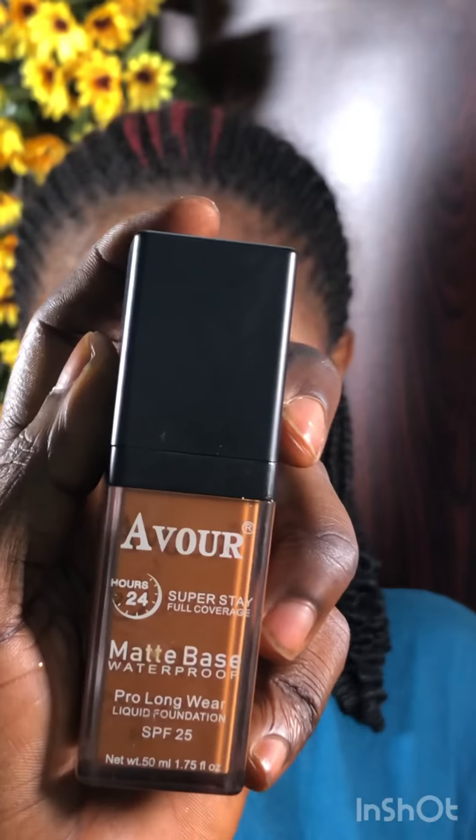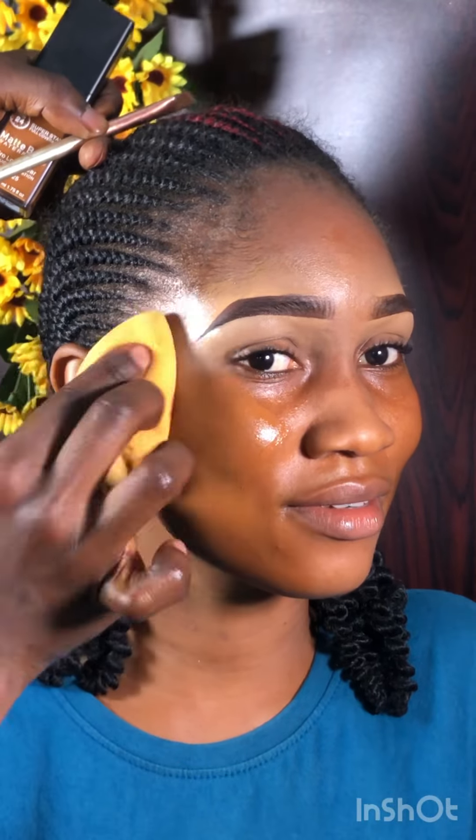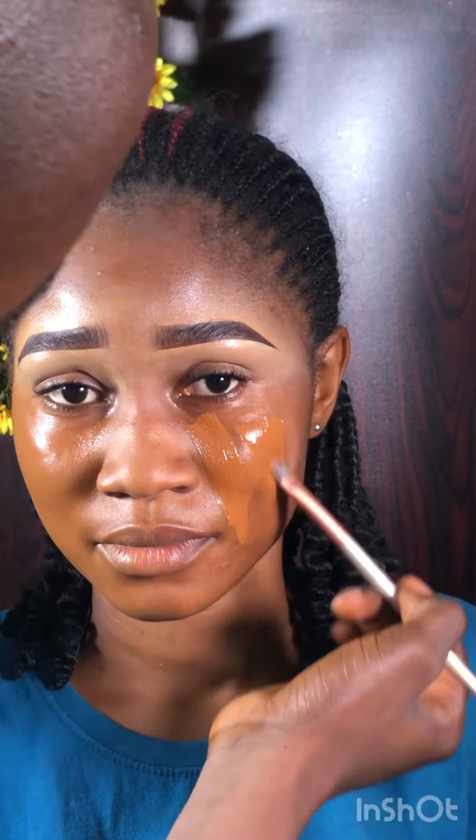Right now I'm applying foundation — I'm using the Evoke Matte Base 24 Hours foundation. This is the shade I think matches her skin color; I didn't want to start mixing two shades because I was in a hurry. I'm blending it in using my beauty blender from White Glam Cosmetics — it's very soft. Please make sure your beauty blender is wet and damp. You should see particles of water when you press it.